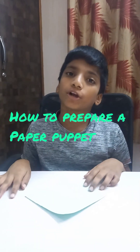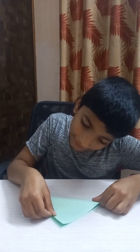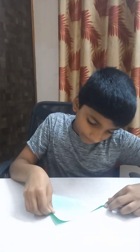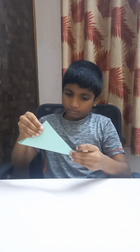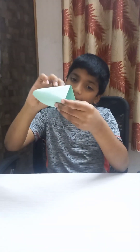Hi friends, today I'm going to show you how to do a paper puppet. First you need a square sheet of paper. You should fold it correctly into a triangle sheet like this, and after that fold it again into a small triangle.